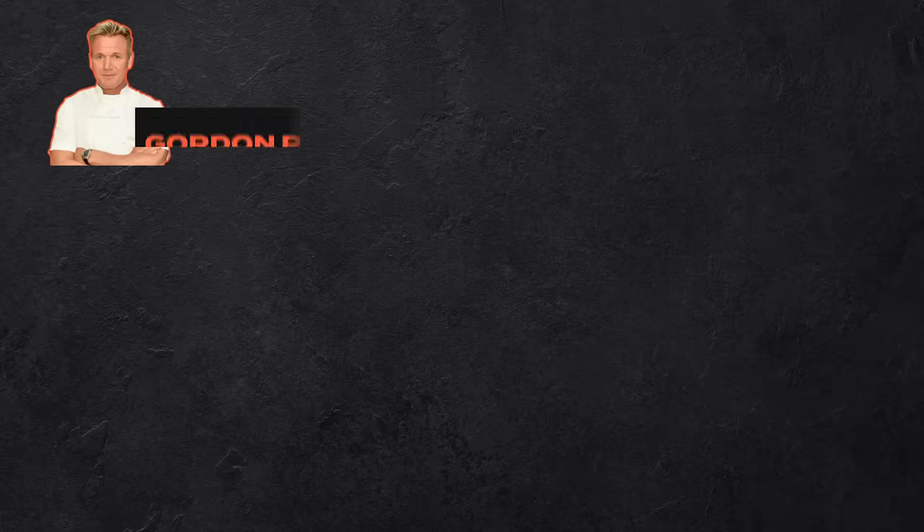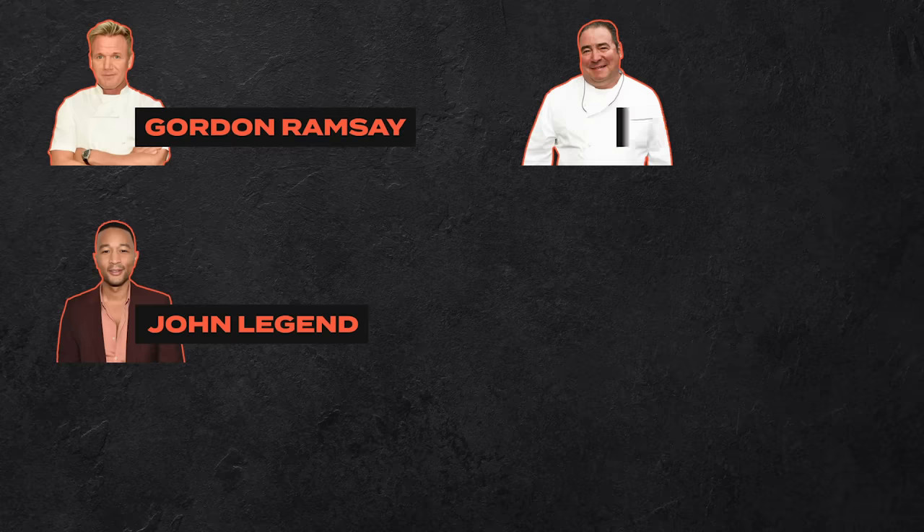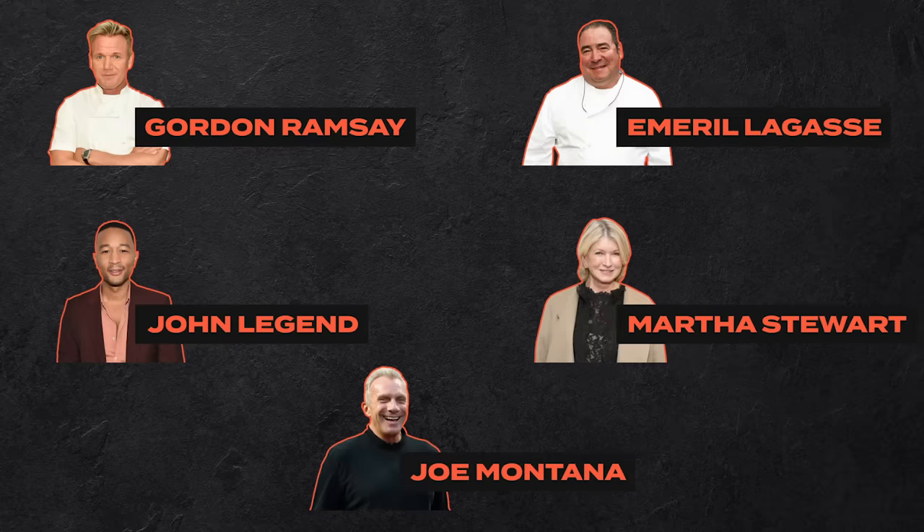Hey everyone, it is Jesse from the Tasty team and today I'm going to be testing out five famous celebrity chicken wing recipes to see which one is actually the best. On today's lineup I have recipes from Gordon Ramsay, John Legend, Emeril Lagasse, Martha Stewart, and football champion Joe Montana. I measured out all the ingredients exactly as the recipes are stated and I got three friends to taste them in a blind taste test. So let's find out the best chicken wing recipe.